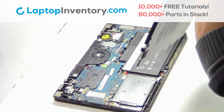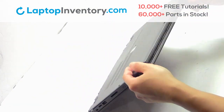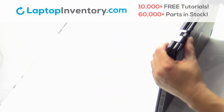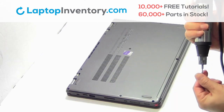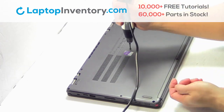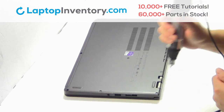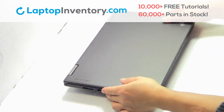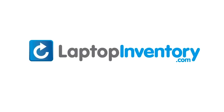Snap the plastic cover back in place. Place the screws back in place. Place the screws back in. LaptopInventory.com,